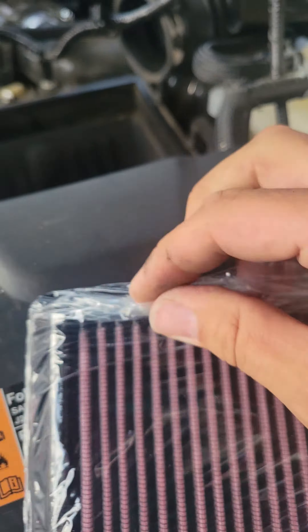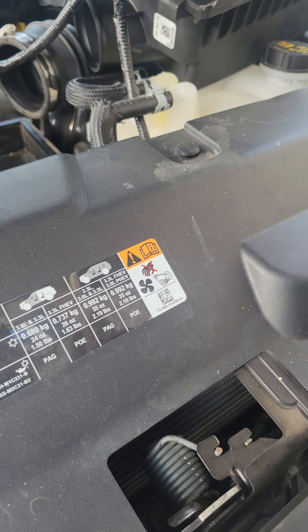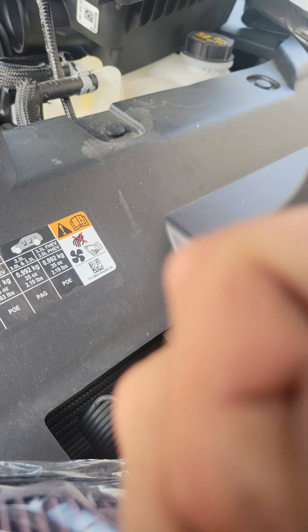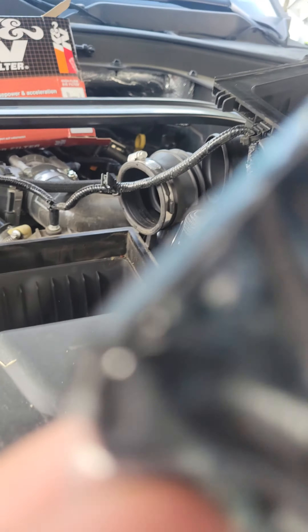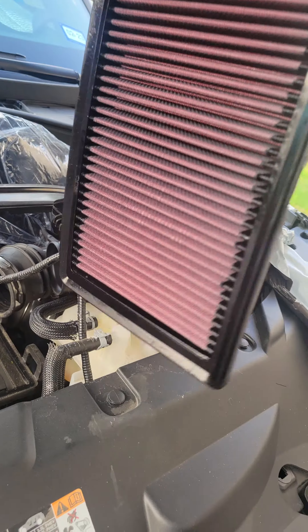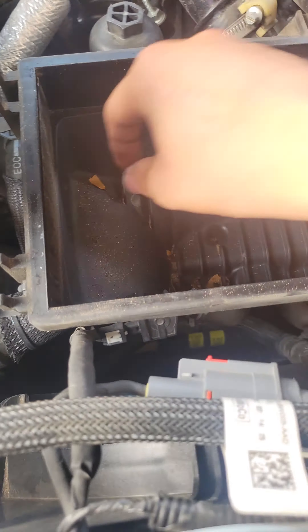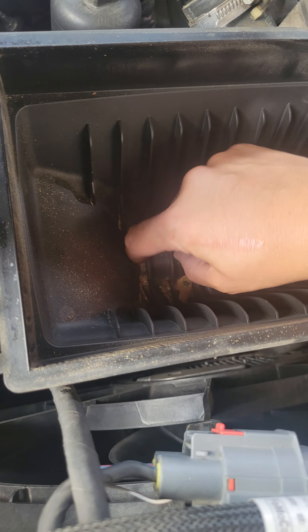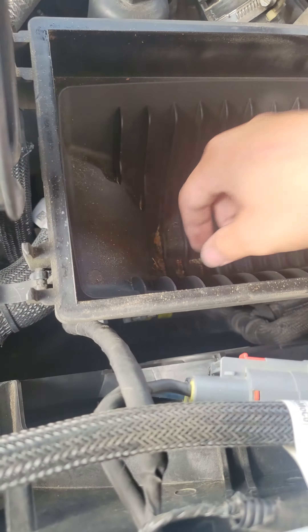Just be mindful of the orientation that you brought it out. Sorry about the shakiness — I should really get a cameraman. This does come a little bit pre-oiled and whatnot. We can clean the inside here just to make sure we got nothing nasty — leaves and stuff like that.